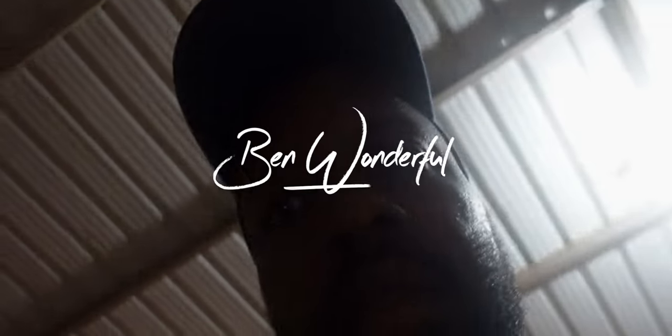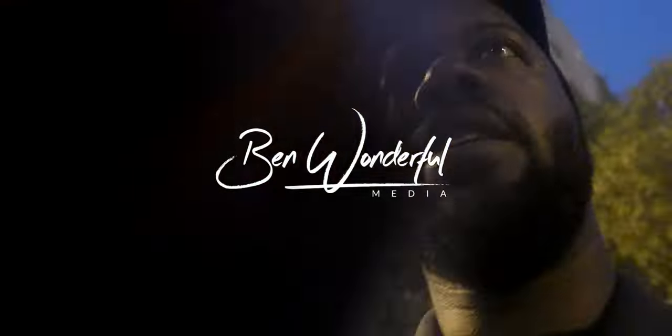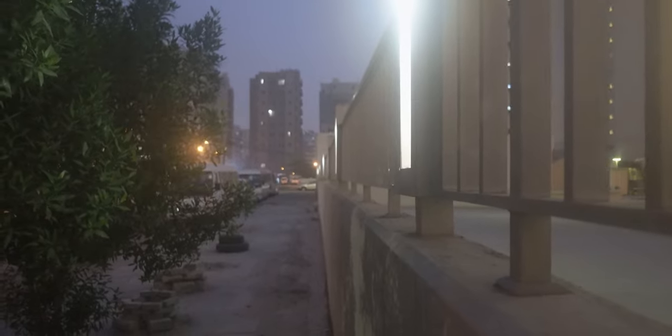Hey guys, it's Dawn. Welcome to my YouTube channel. Yesterday was officially my birthday, and I'm back in my old neighborhood. I'm doing a little morning vlog because I'm going to work right now — it should be exciting. After that I'm supposed to hang out with Rima. It's nice to be back in the old neighborhood.